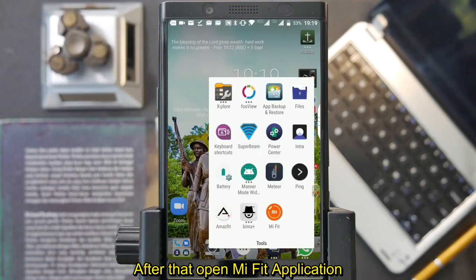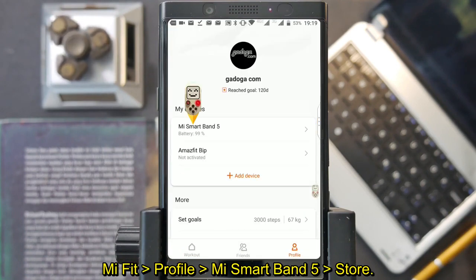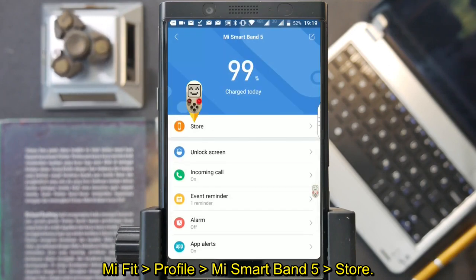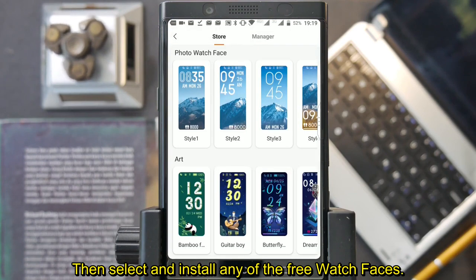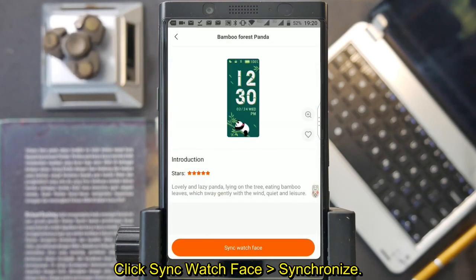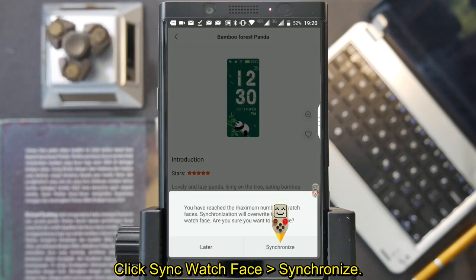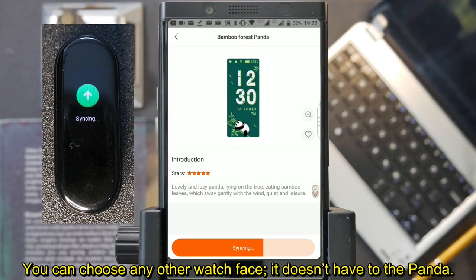Open the Mi Fit application. Go to Profile, then Mi Smartband 5, then Store. Select and install any of the free watch faces. I choose the panda with green background. Click sync watch face, then synchronize, and wait for the installation to finish. You can choose any other watch face — it doesn't have to be the panda.